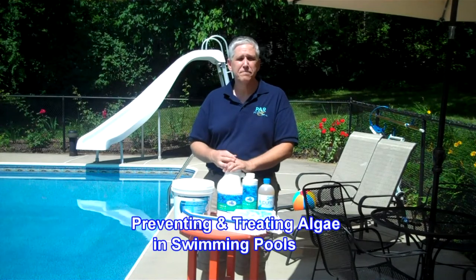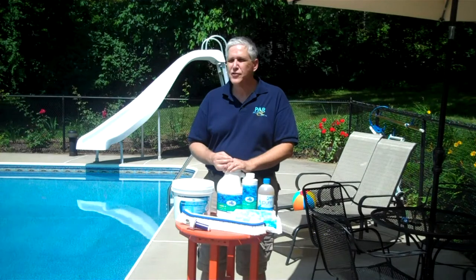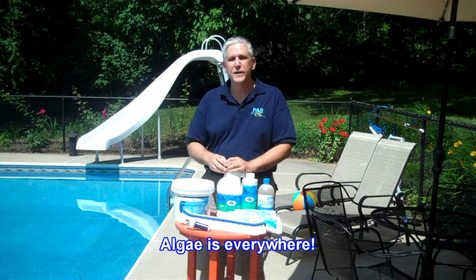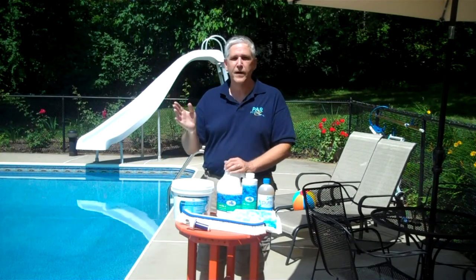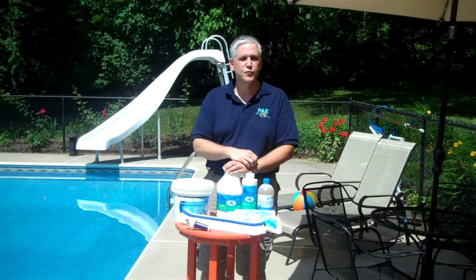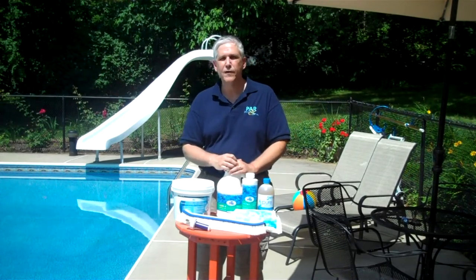And that third problem is algae. Algae is everywhere — that's one thing that folks just have to understand. We see it not only in our pools, but it's literally everywhere. It's blowing in the air, it's on trees, it is on the ground. Wherever you are, you will find some form of algae.